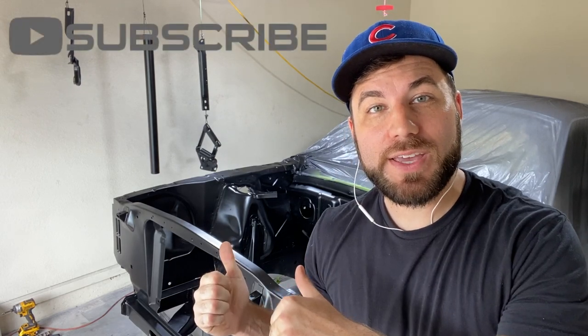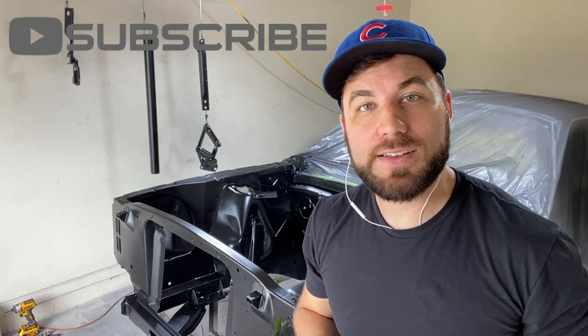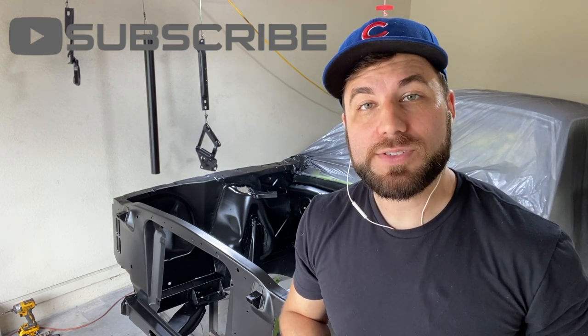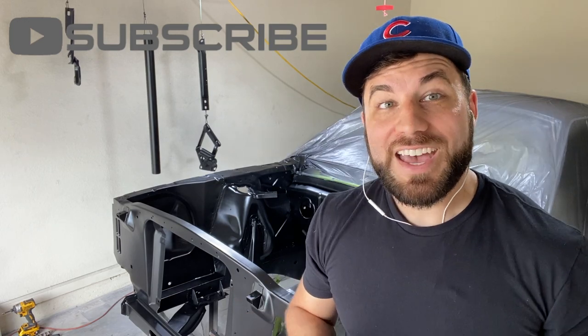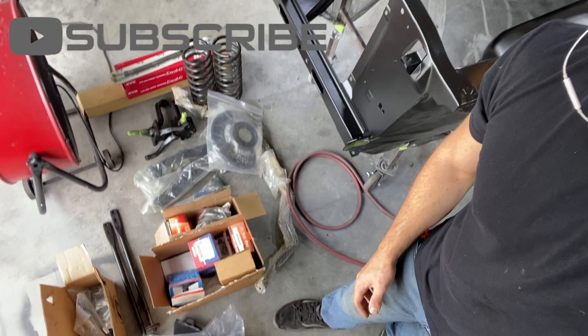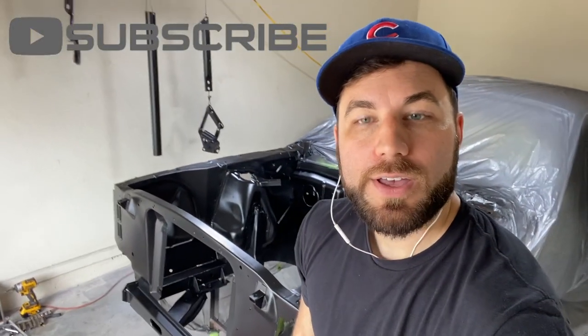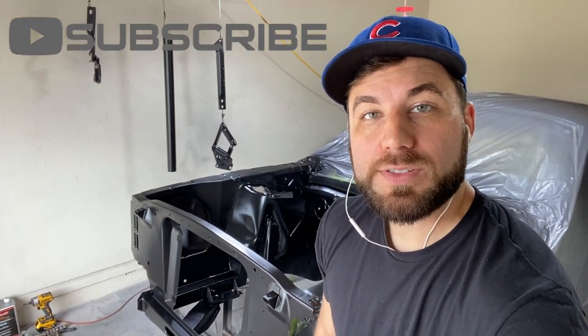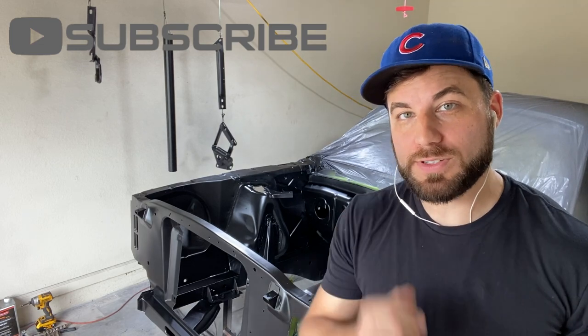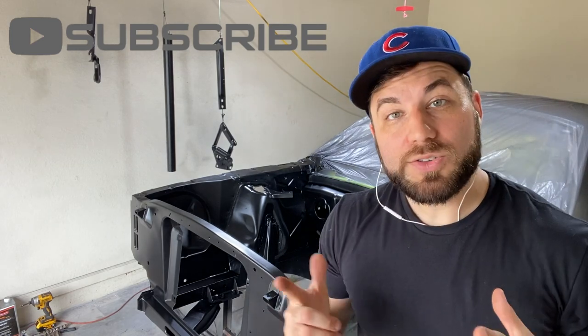Welcome back to the channel. As you can see, we got the engine bay completely painted and it looks great, turned out awesome. With that, I'll be able to install all the front suspension. As you can see, I have a floor just full of parts to go on this car — all new suspension components, including a full power disc brake conversion. So let's get started.